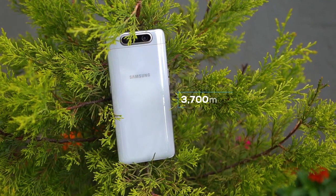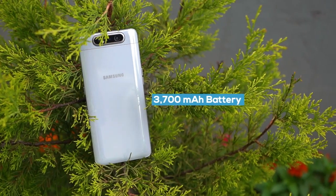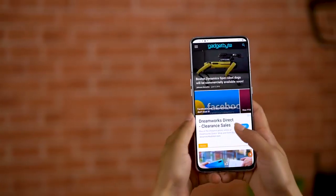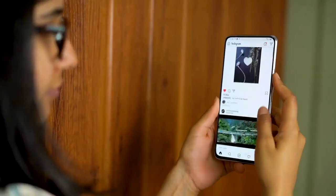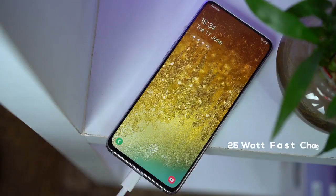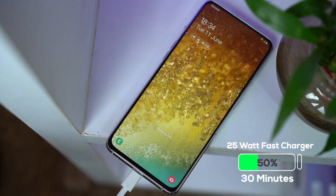As for battery, you get a 3,700mAh unit inside, which I feel is undersized for such a huge phone. On my test, the battery normally lasted an entire day and I had to put it on charge at the end of the day. A normal day in my smartphone usage consists of web browsing, YouTube, a little bit of gaming, social media, and making calls. If you have a similar usage pattern, the battery will last an entire day. The phone comes with a 25W fast charger which takes 30 minutes to get to 50% juice — around an hour and some minutes to get fully charged.